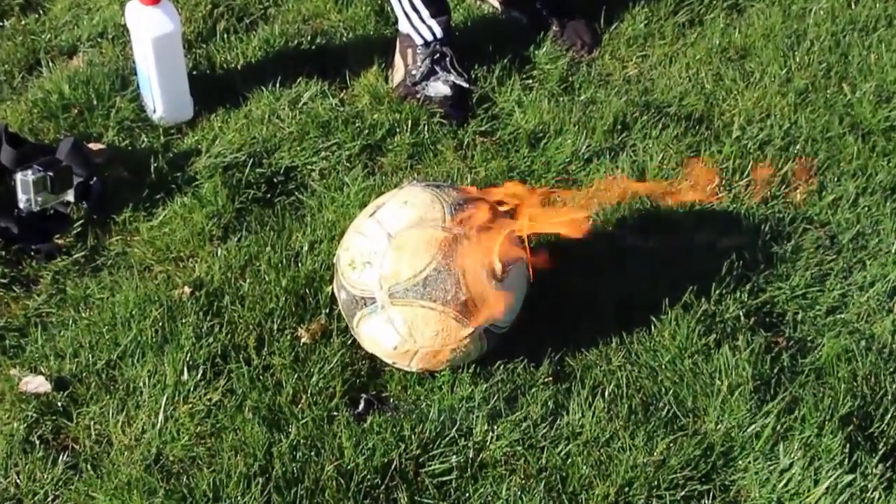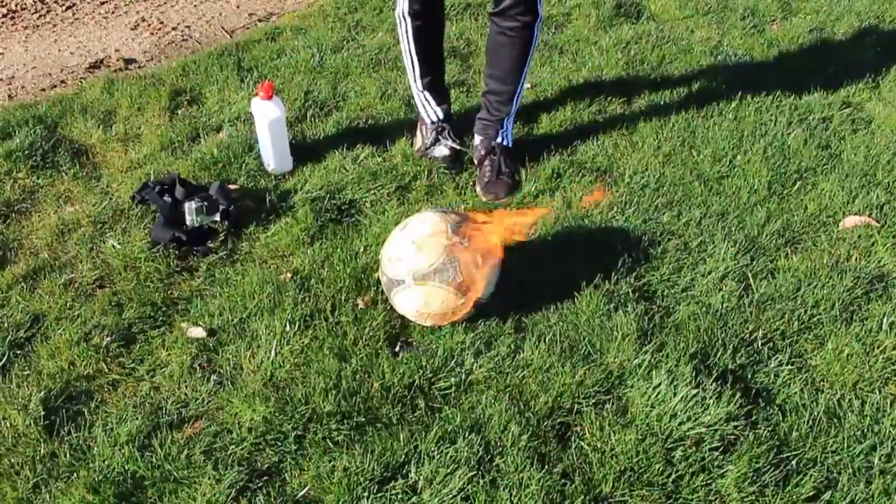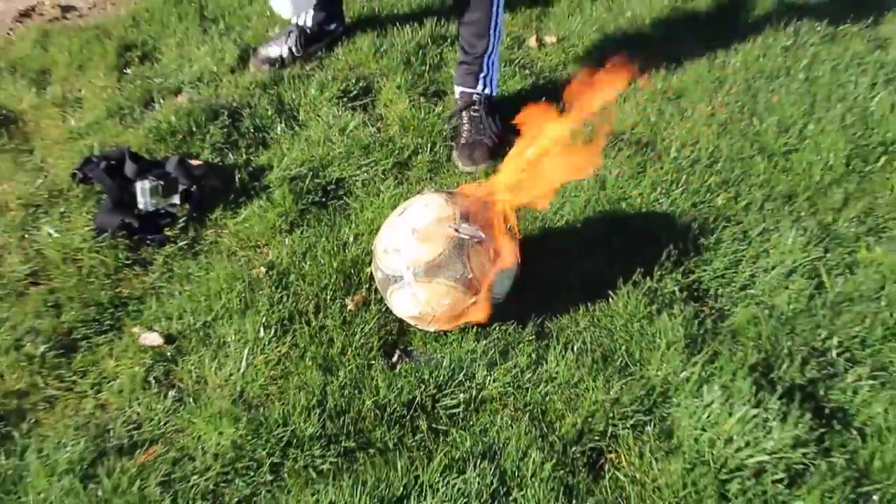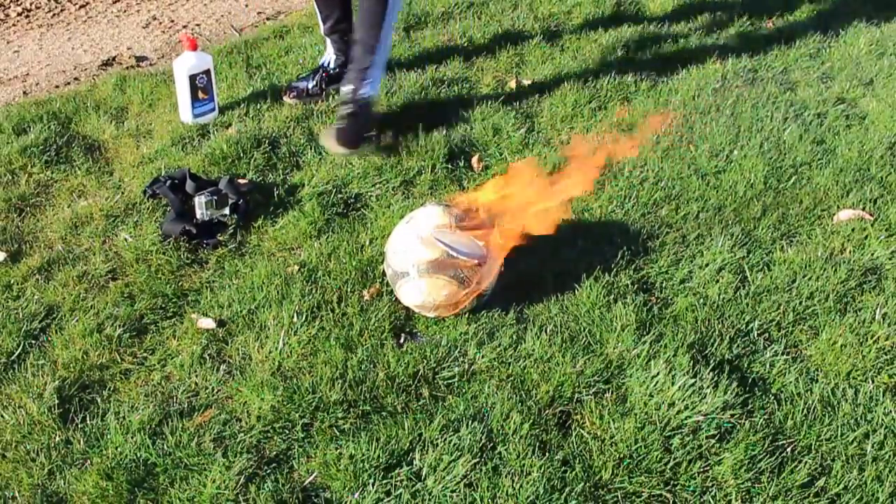Look at the ball! Put more, put more! We so out here! Move the camera back so I can juggle with this.